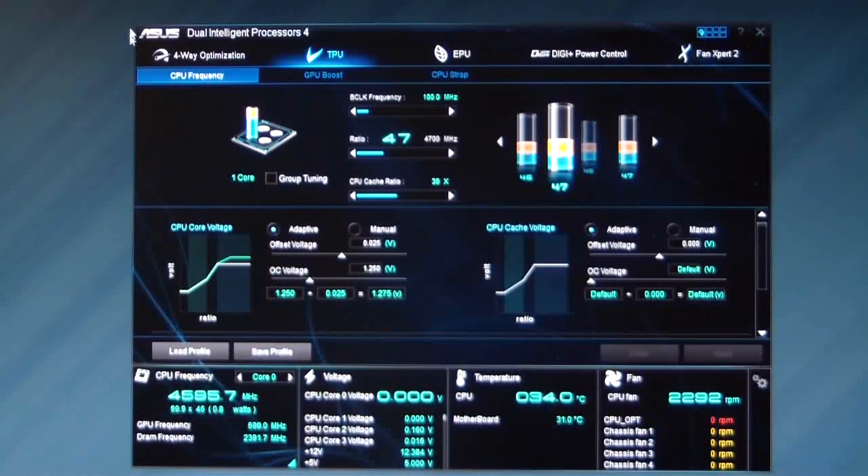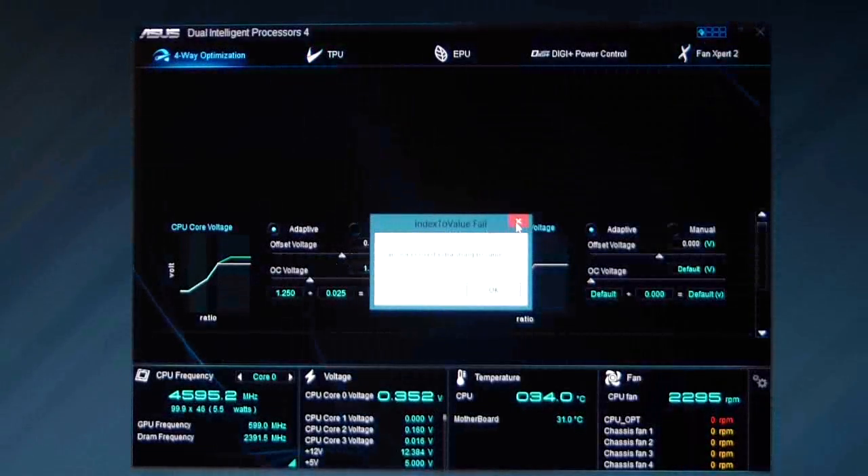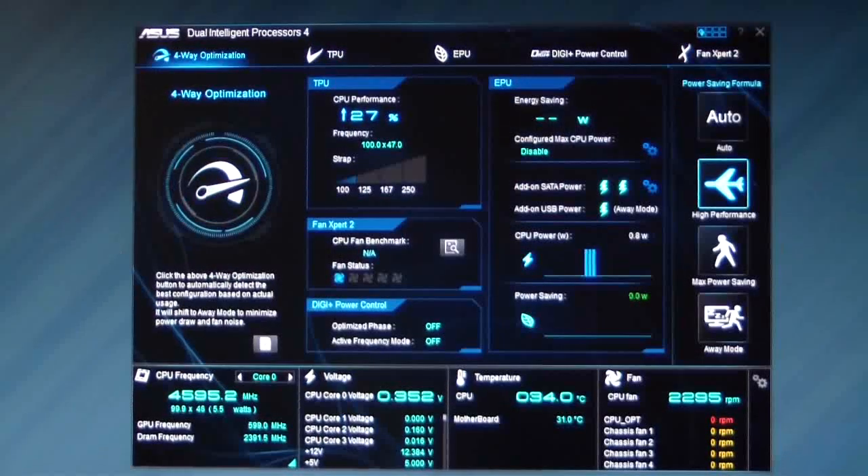That's it for 4-Way Optimization with ASUS AI Suite 3. Thank you for watching — why not subscribe to our channel? Make sure you read the full review of this and many other ASUS motherboard reviews at www.hitechlegion.com. And remember, with over 1,000 videos uploaded to our YouTube channel, if you didn't see it at HiTech Legion, you might not have seen it at all.